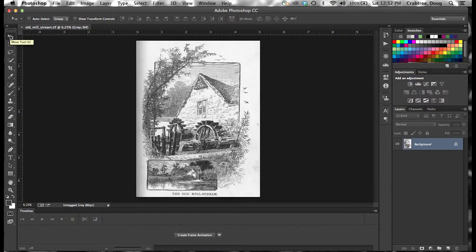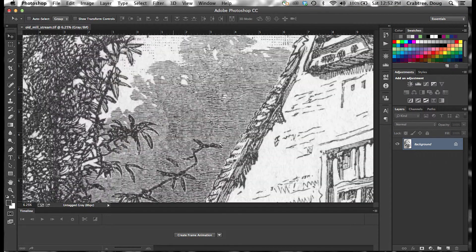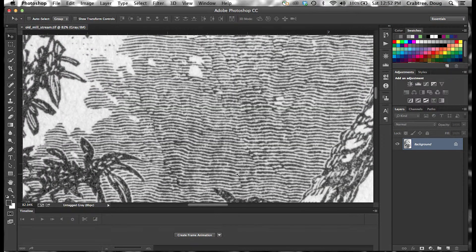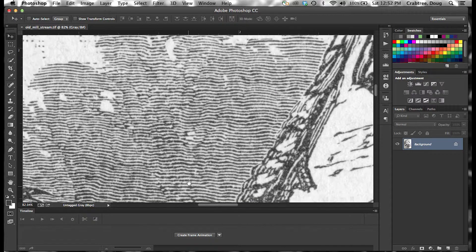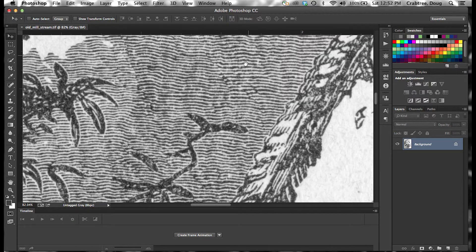Hello. I'm going to run through a sharpening procedure and a conversion to one bit per pixel line art image — what Photoshop calls a bitmap format. What I have to start with here is this wonderful old piece of line art from a 110-year-old textbook or children's book, and it's just full of these wonderful drawings and intricate detail.